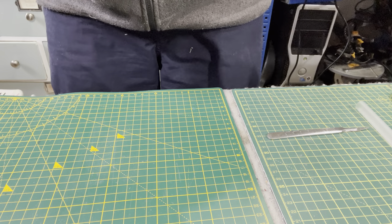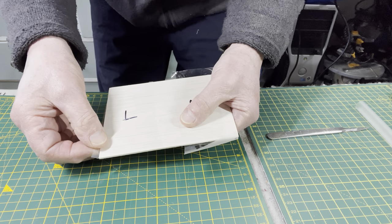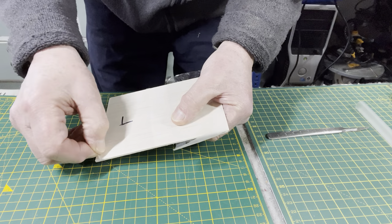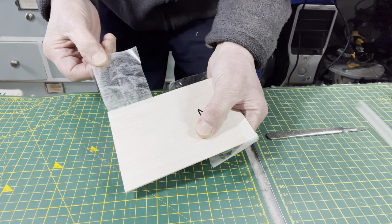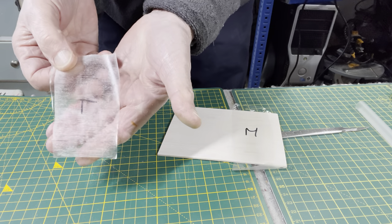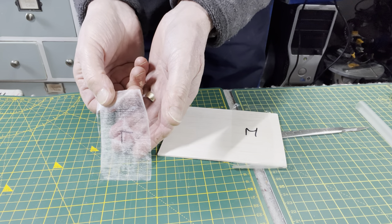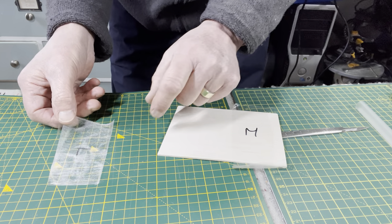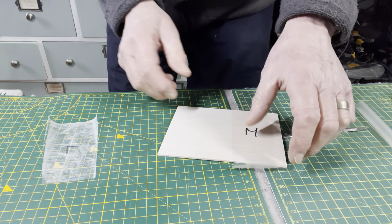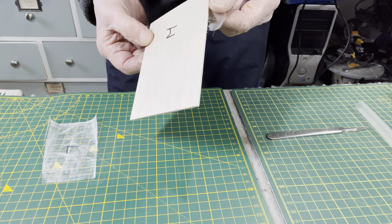Okay, so if we look at the low setting one first of all — when I peel that back — hopefully you can see that when it's peeled off there's not a lot of balsa come off with the covering film, indicating that it hasn't stuck that well to the surface.